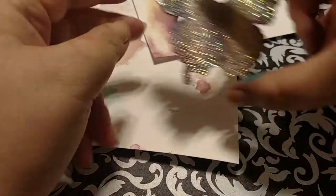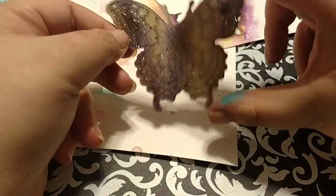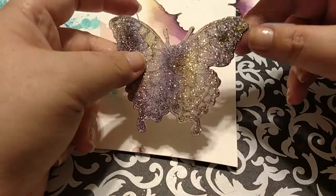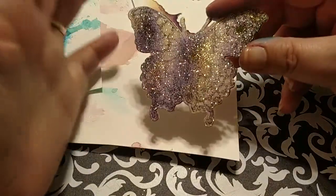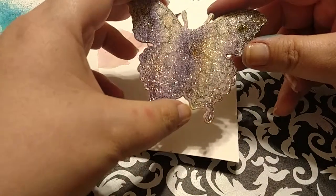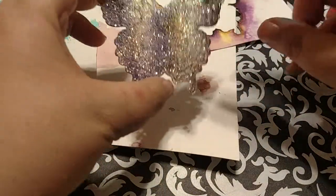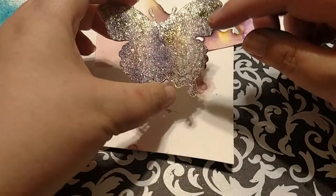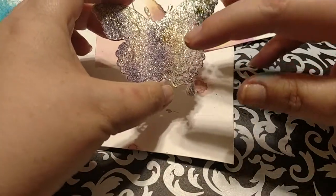I wanted to show you that the second time around turned out pretty good. I used a smaller die — I think that made the difference. The first one, I think I may have been a little too ambitious. One thing to note: if you do try this technique, be very careful about how wet you get your paper.